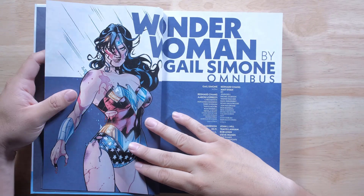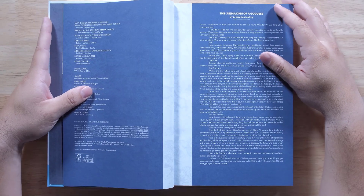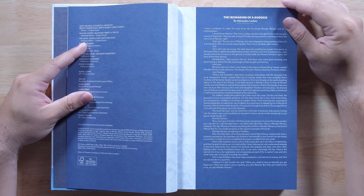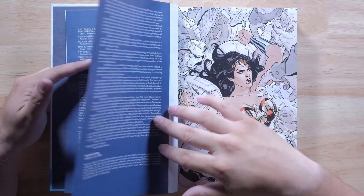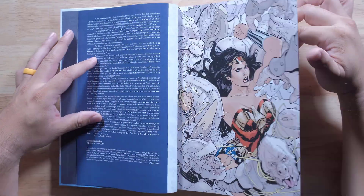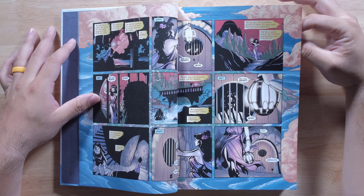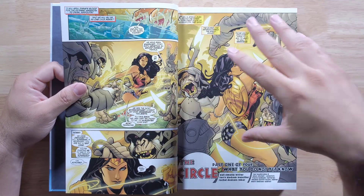But yeah, this Wonder Woman by Gail Simone omnibus — I think it's probably one of the better runs for her, from what I've been told, and it really does hold up well. The artwork looks amazing. See how this is bright, this is brighter, I feel like.